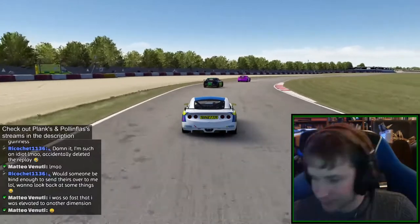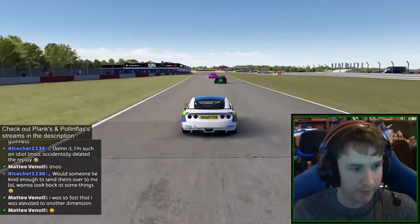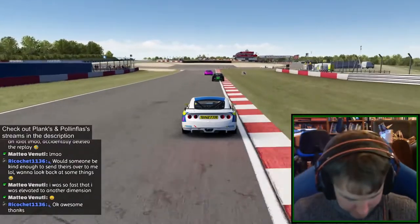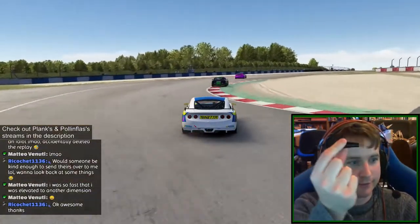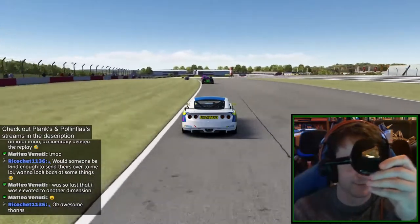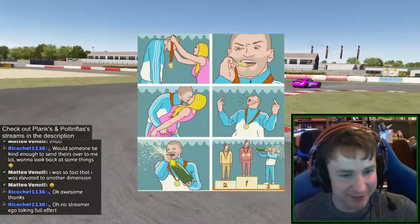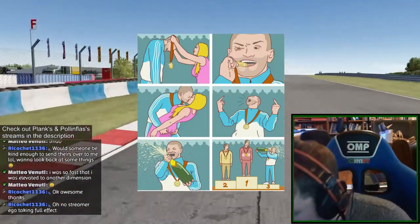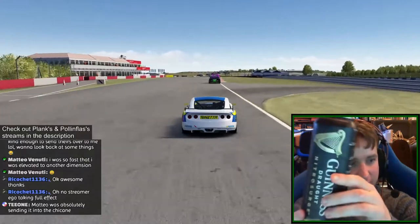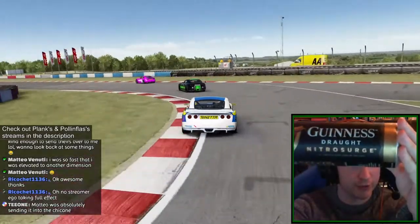So that's the box for the Nitro Surge thing. It comes with a nozzle and you put the nozzle on the thing and lock it in. Then we have a normal kind of Guinness or a Nitro Surge — see how it says Guinness Draft Nitro Surge.